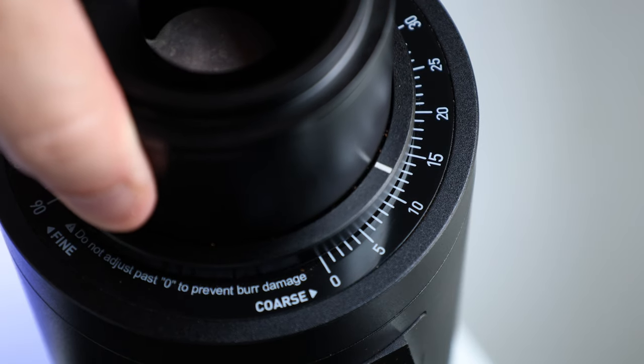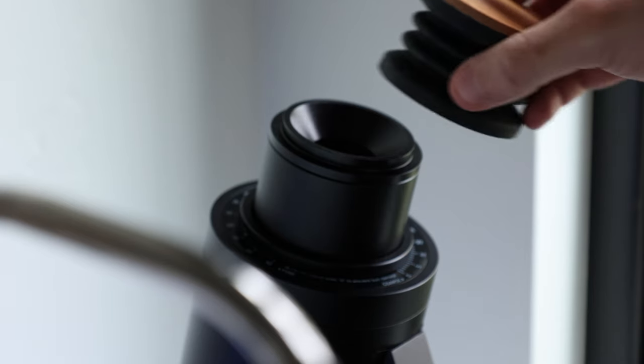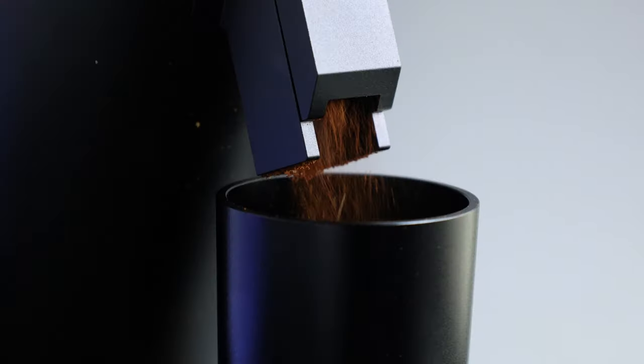Many of the remaining features have become more or less standard on most DF models — things like a stepless grind adjustment, a dosing cup (this one made of metal), and a little silicone hat for those who partake in the puff puff.